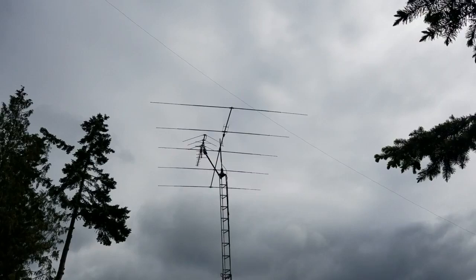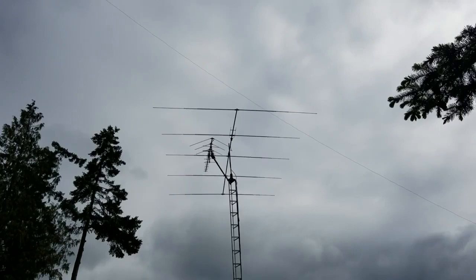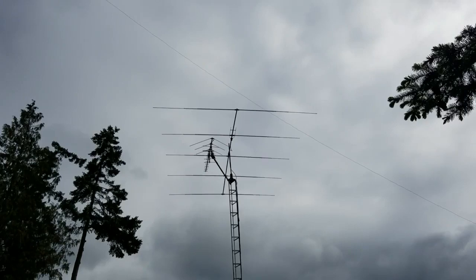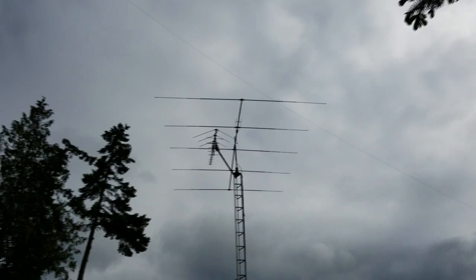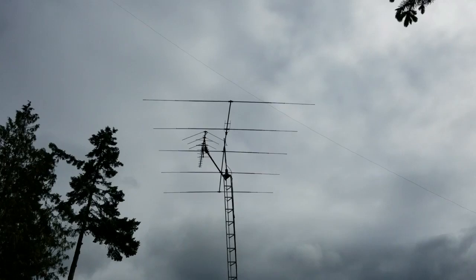It's pretty easy to calculate the element lengths and whatnot from the little chart they give you. I just centered this thing — it'll cover legal CB band channels 1 through 40 just fine. She looks pretty. Time will tell.